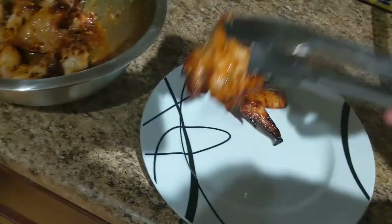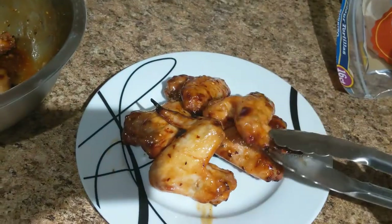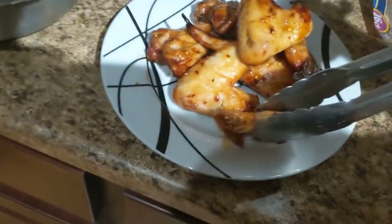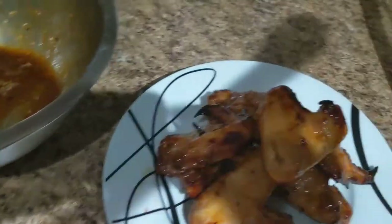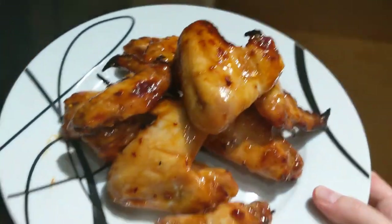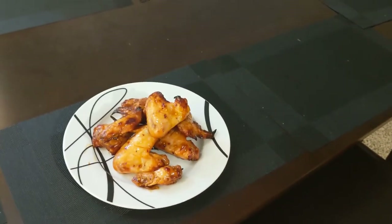Grab a plate and move the wings over. Wonderful color on these — I will say that extra charring on the tips from the pineapple juice adds really great color, I love it. This big drumstick boy right there is going to be my taste test piece, and this is also going to be my lunch — I'm not going to waste any of it. I'll take this into my living room, set up my camera, and have you guys watch me eat a chicken wing.